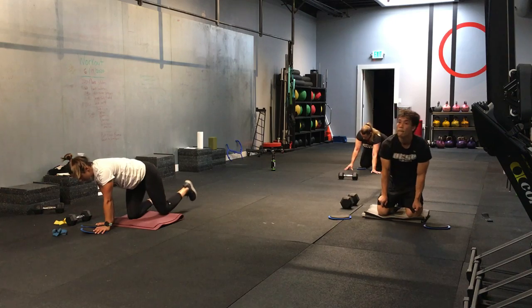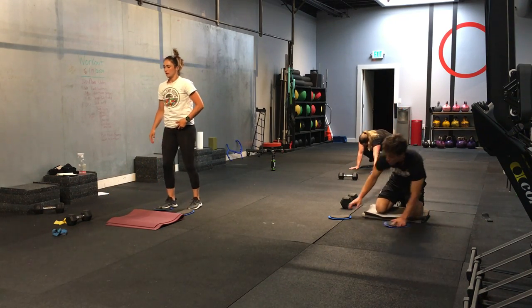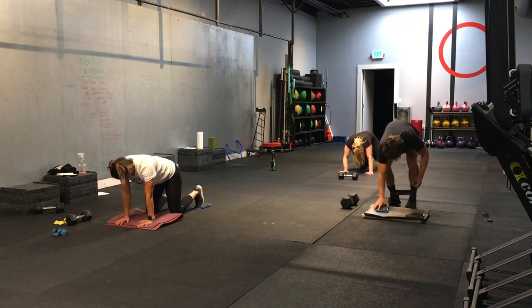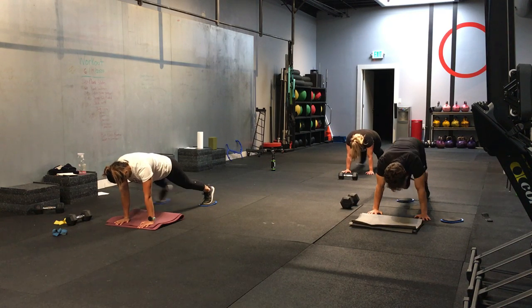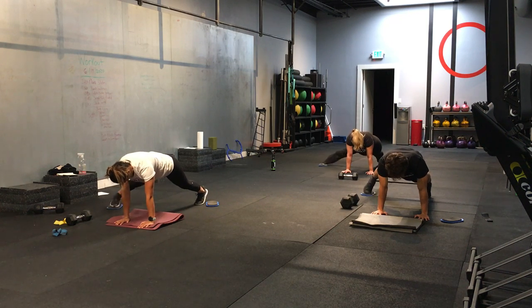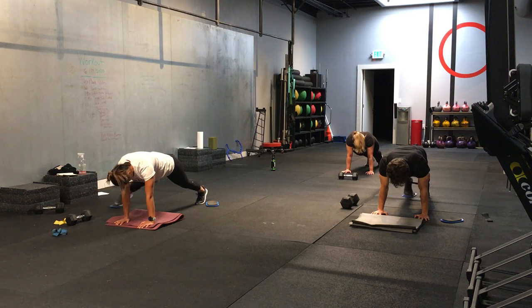All right. Here we go. Last round. Sliders on your feet. Plank position. Foot's going out to the side. Here we go. Ready. Starting in 3, 2, 1. And let's go. You're on one side. Foot's going out. Keep that leg straight. Good. If you're alternating sides, keep alternating. If you're on one side, go five more seconds.